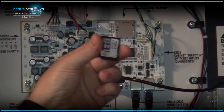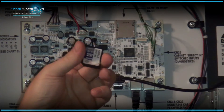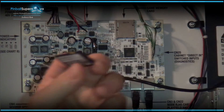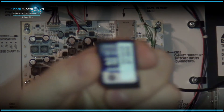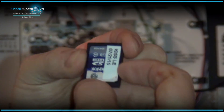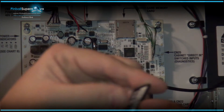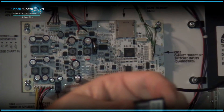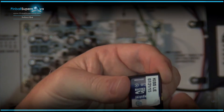Then we're going to go to the computer and download a piece of software that creates an image of what's on this card, to allow you to restore it to a new card if this card ever goes bad. On the side of the card there's a little tab — the write-protect tab. If you flick it down, that unlocks it. When you put it back in the system you want it unlocked, because that allows the new image to write to it when a new update comes out from Stern.